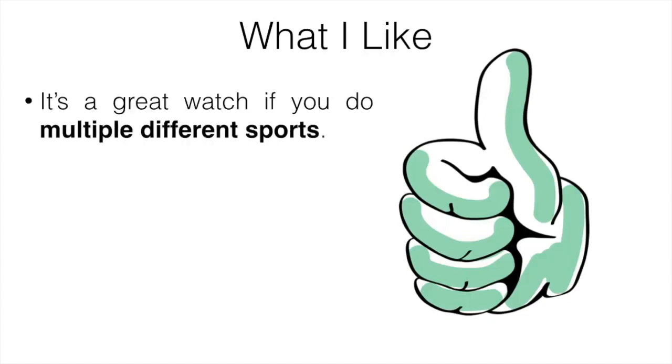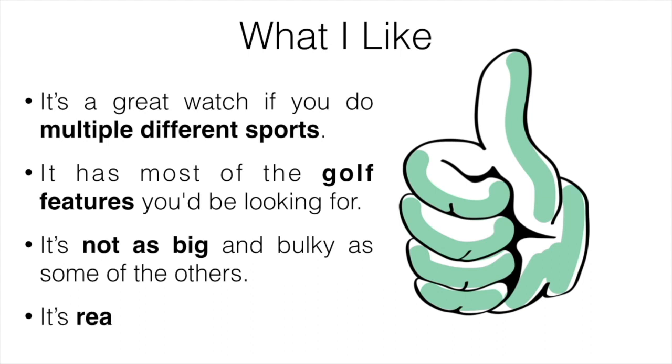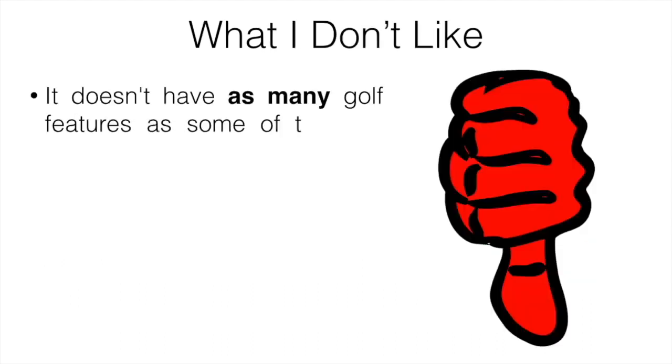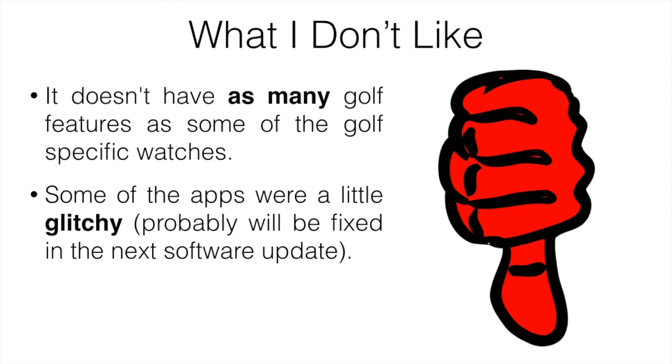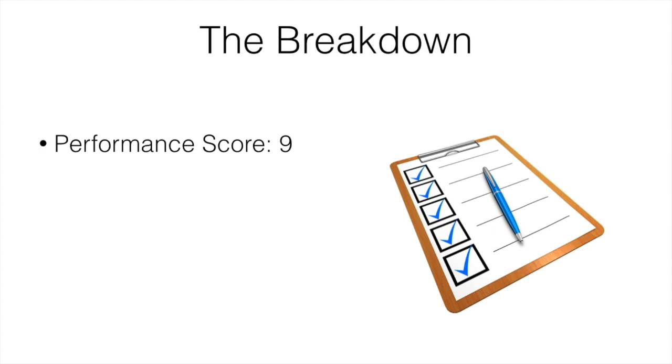What I like: it's a great watch for multiple sports, has most of the golf features you'll need, it's not as big and bulky as others, and it's reasonably priced. What I don't like: it doesn't have as many golf features as higher-end golf-specific watches, some apps were a little glitchy — though that's likely fixed in the next software update — and the heart rate monitor isn't always accurate.